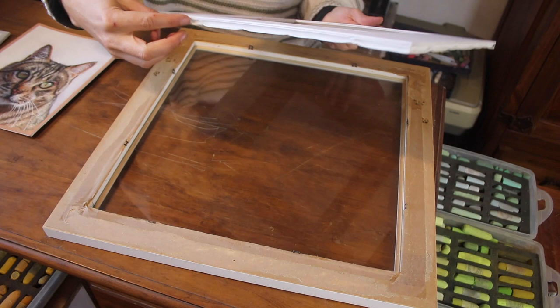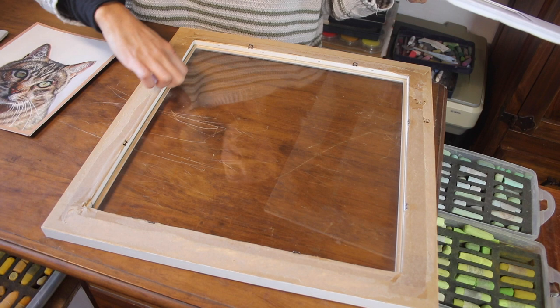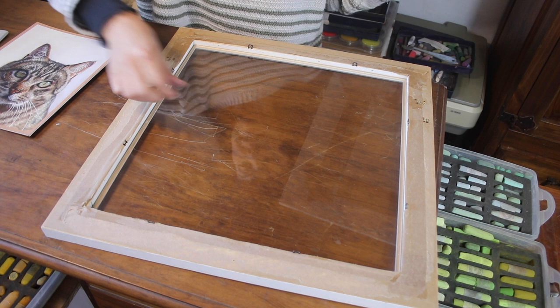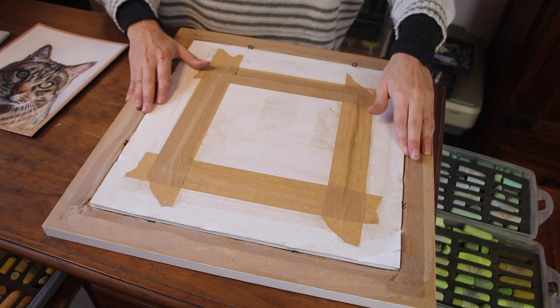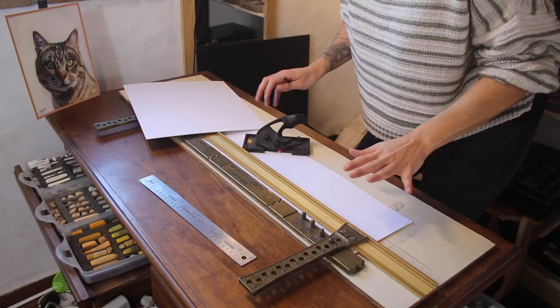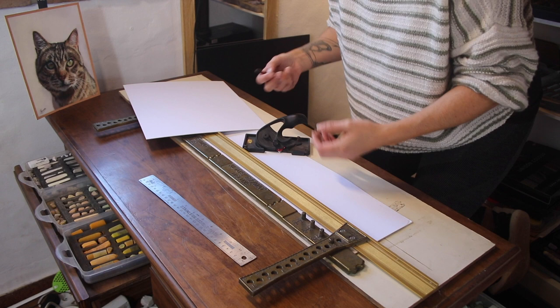With the additional foam board section in there, the whole sandwich becomes a little bit thicker. So ideally you want to look for frames with a deeper rebate — that depth of the moulding where you slide your artwork in. Sometimes you may need to go for a moulding that is deeper to accommodate the thick sandwich. Then it's just a matter of putting your piece in, adding a backing board over that, and the whole thing gets taped up.